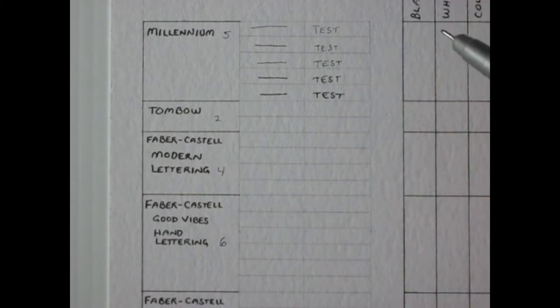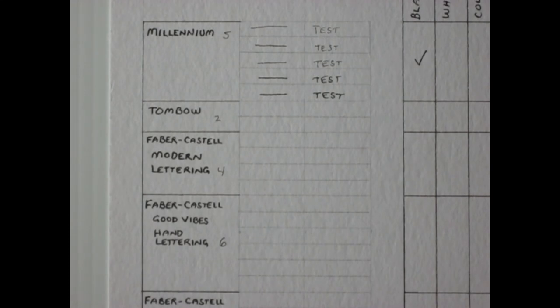Now checking the list for the Millennium pens: they're all black and they are waterproof. There's no odor. For bleed-through, using a paper towel underneath a piece of copy paper — there's no heavy bleed-through, but you can see the line a little bit. I'm going to mark yes on bleed-through since some people would not want any line showing through at all.